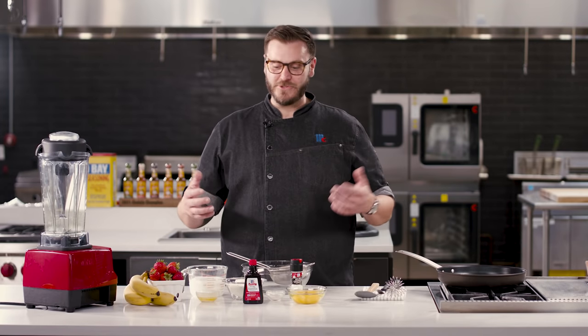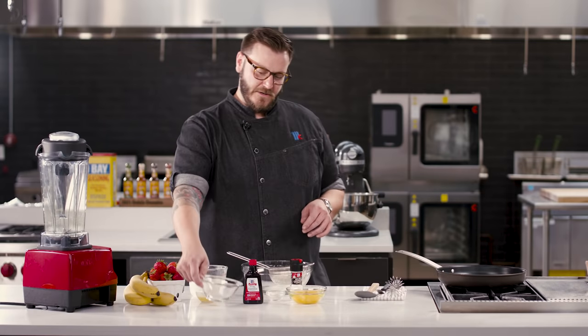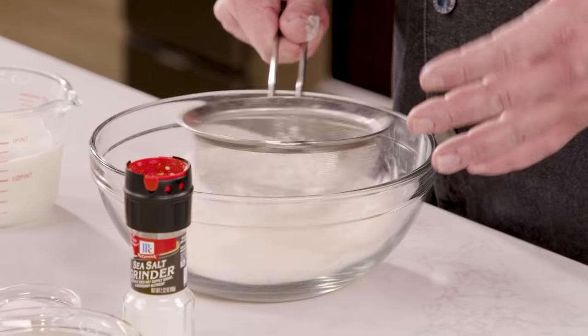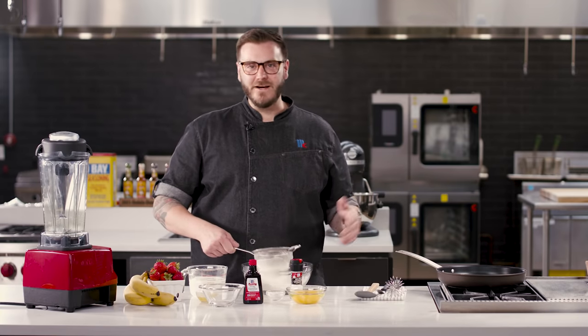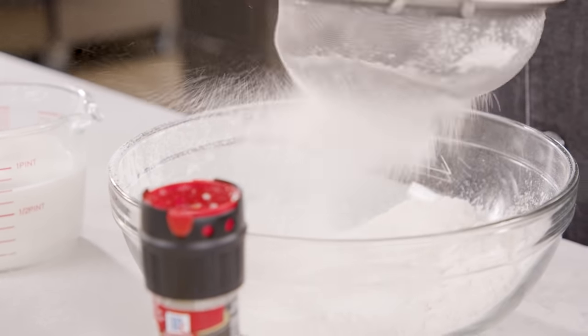It's an easy process, and it starts with just sifting some flour right in a bowl. Why do we sift our flour? It's to get the lumps out, avoid lumps later on — a lot of different reasons. And if a recipe says to sift it, you should listen.